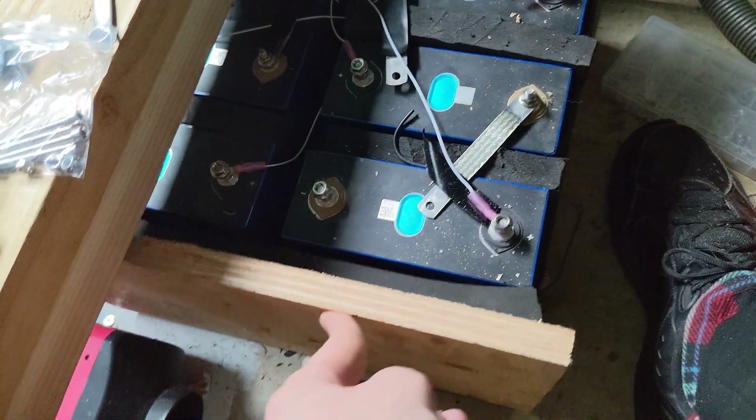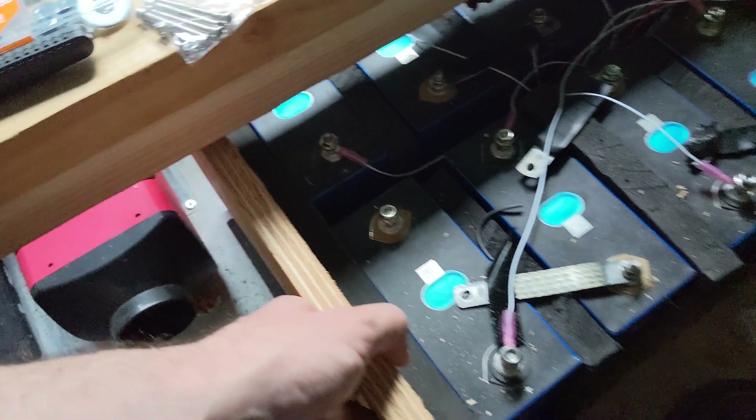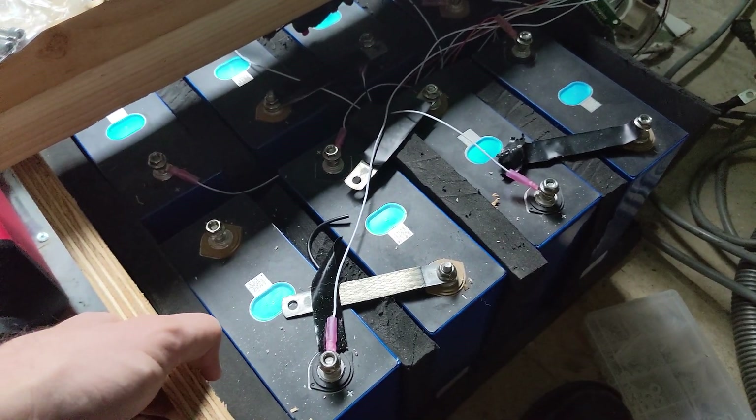We've got the compression board in. Got all the holes drilled on it. We've got the battery set up, going to put the other side on, put the bars through it, and then we will have a compressed battery pack.